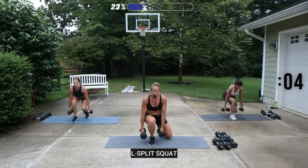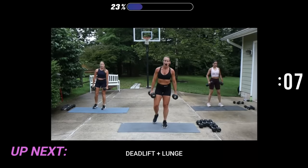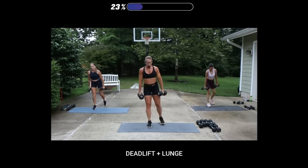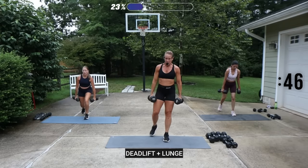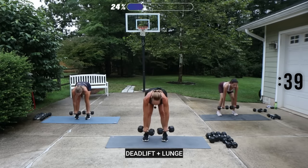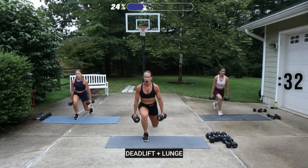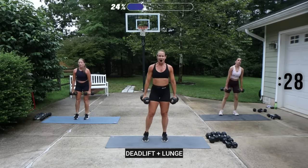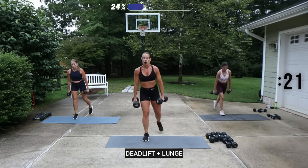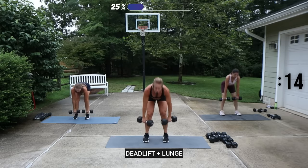We're going to be going into a deadlift with a lunge to the back, alternating those lunges — we call it an RDL. I'm going to go back to my 20s. You hinge first, and then we'll step the left leg back into a lunge. Hinge, left leg back, lunge. Press through the heels. You want to feel a stretch when you drop, and then press the heels to rise up. Let your arms relax — put that focus on the legs here.